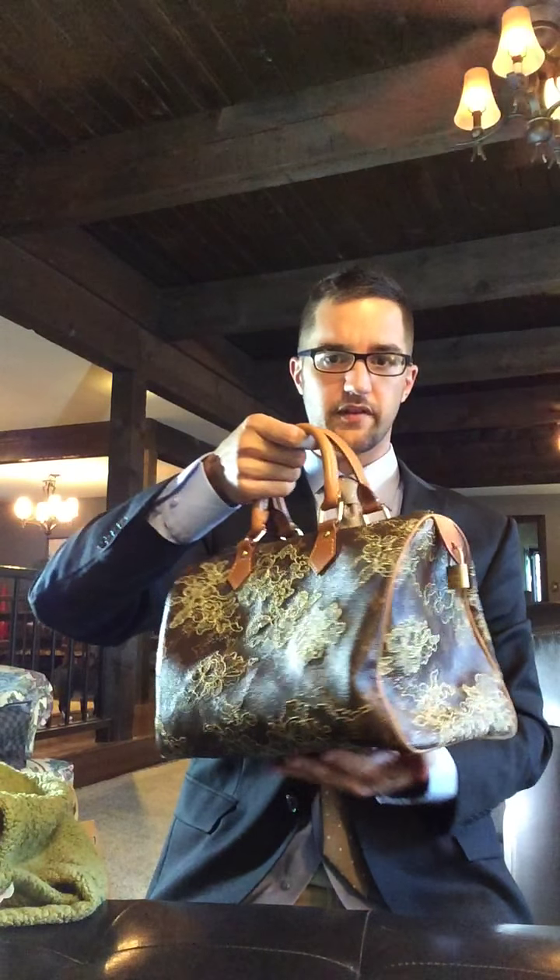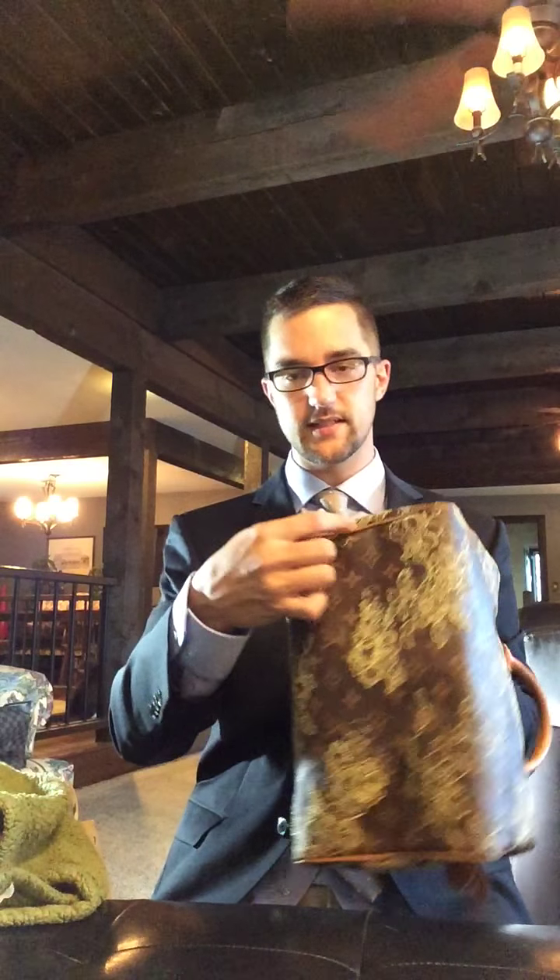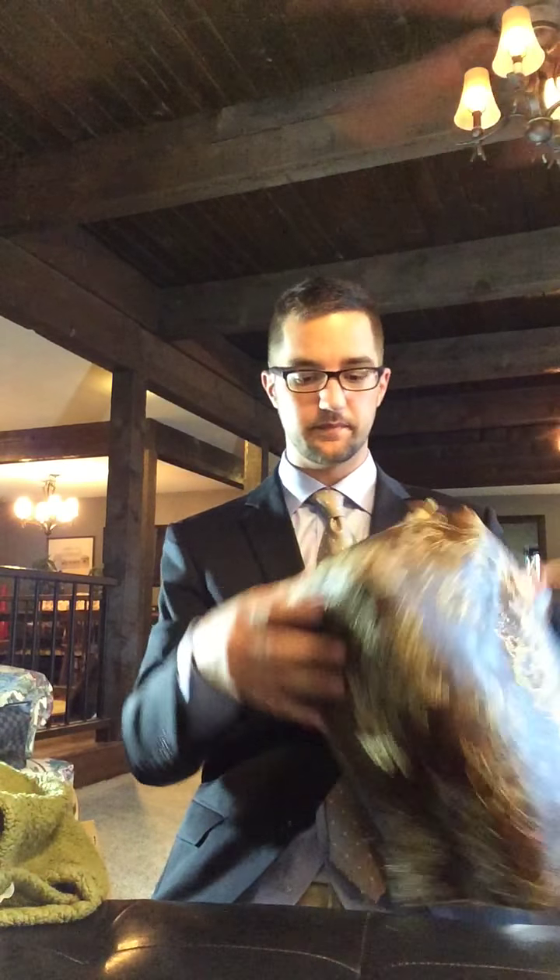I'm 6'2", so you can kind of get a dimension for the size. It is one piece — they start upright, one solid piece of canvas. You never want to see a seam right there. That's bad. This one is perfect.